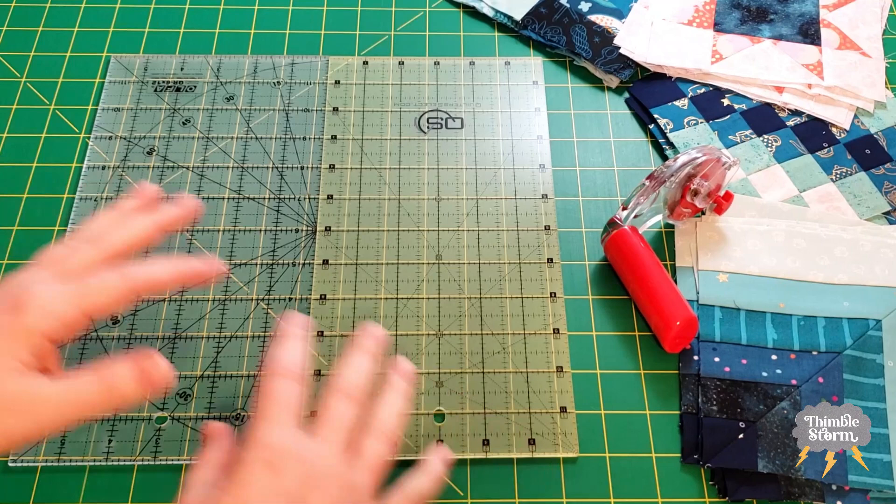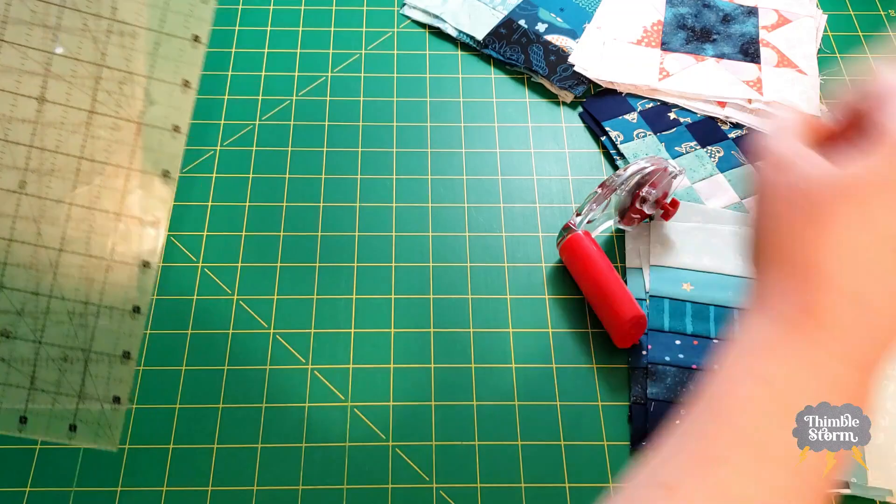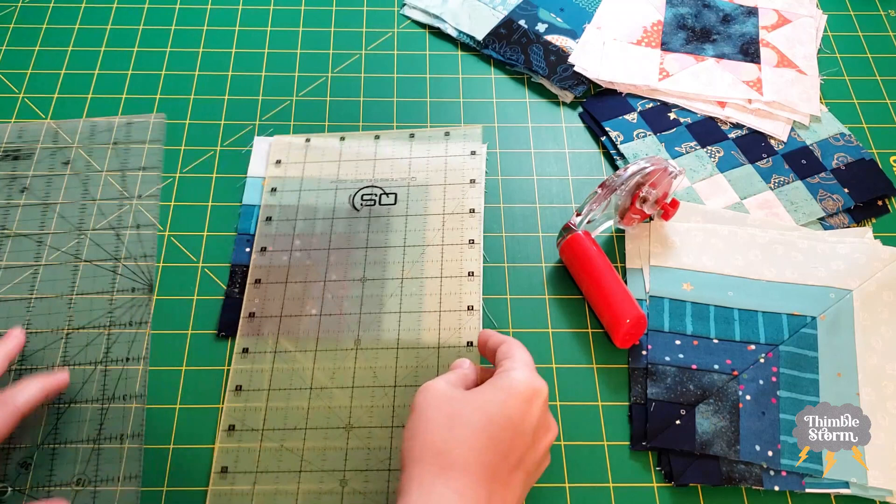I've been using these two rulers to square up my blocks because I keep forgetting to buy a larger square-up ruler. It works, but it's just clunky because each time you go to square up your block, you have to pick up two rulers, put your block down, and then arrange two rulers. It's just a bit much.